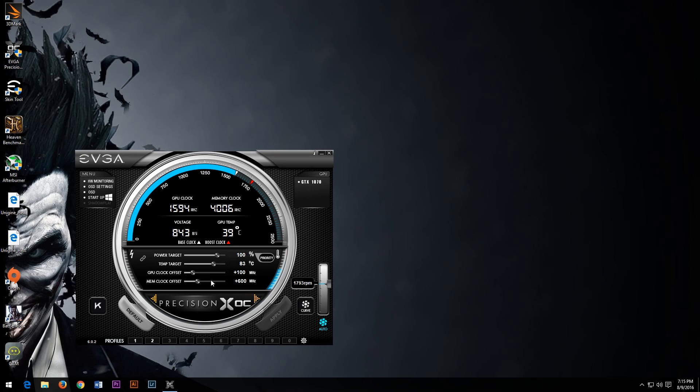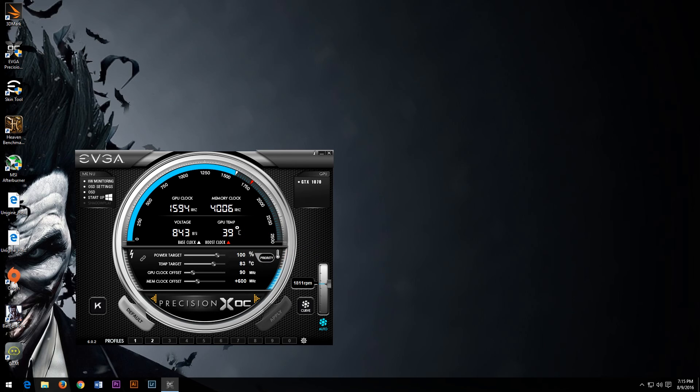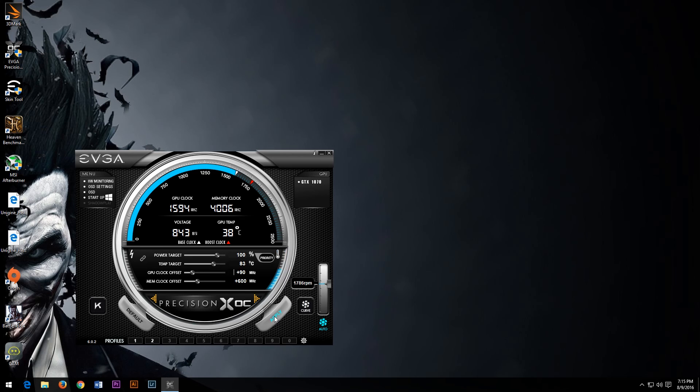I did just attempt to run the first overclock adjustment at 100 megahertz on the GPU and 600 megahertz on memory, but as I assumed it was going to, it actually failed. So we're going to dial the GPU back a little bit to 90 megahertz. We ran into the same issue when we did the Heaven benchmark video, so let's see if 90 megahertz on the GPU clock fixes our issue.